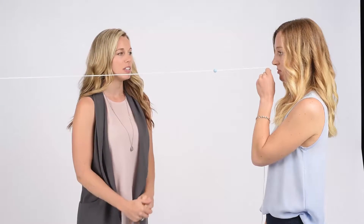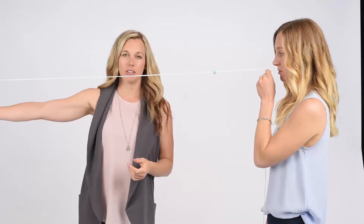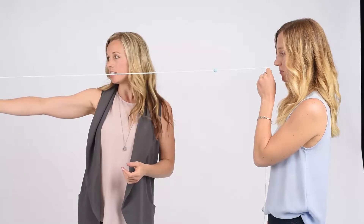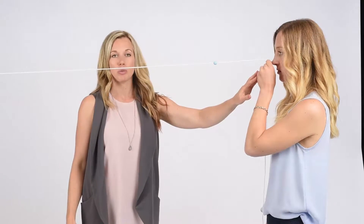This is Brock string level one. To set up the Brock string, you want to have it at about eye level set up in the distance, and hold the other end of the string to your nose, in between your eyes.